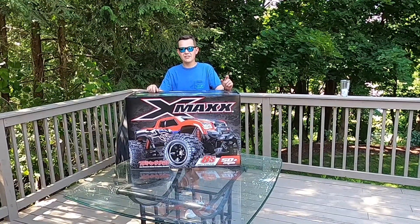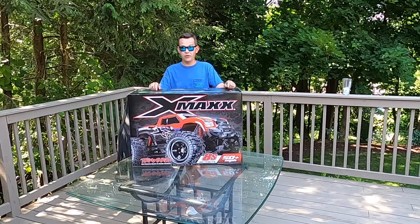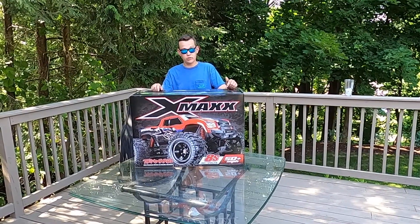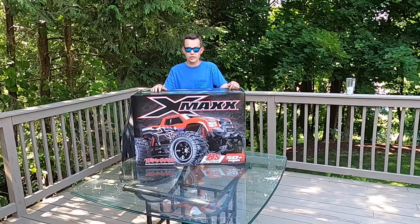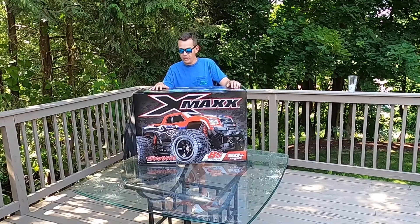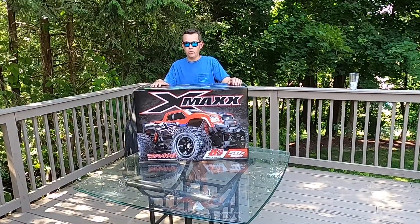What's going on everybody? We're back again for another video. This one's a little bit different — we're going to do an unboxing of the Traxxas X-Maxx. This is the 8S version. I've wanted to get this one for a long time to add to the collection, so I figured there's no better chance than to do it now. I went ahead and purchased this from my local hobby store, so we're going to just do a quick unboxing on it.